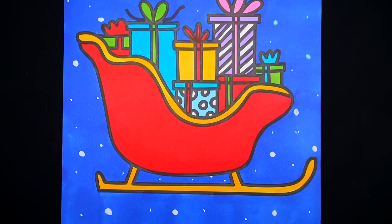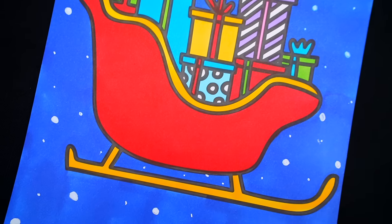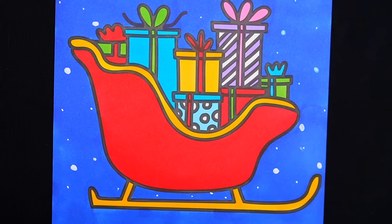Okay, I'm all finished! Wow, this picture turned out so pretty! I love all the snowy details in the background! And Santa's sleigh just looks so magical!